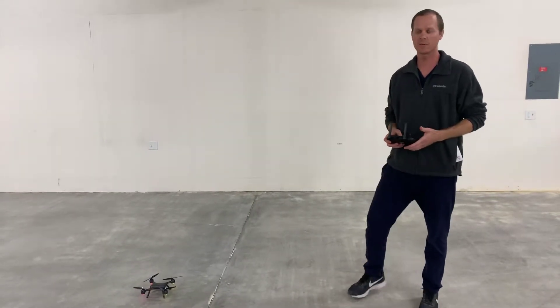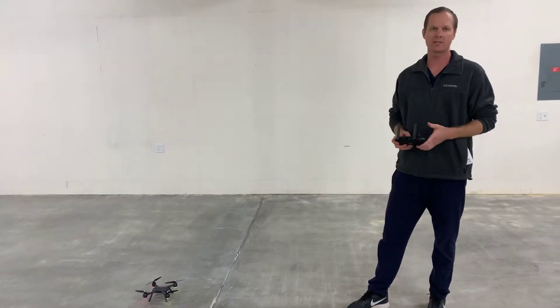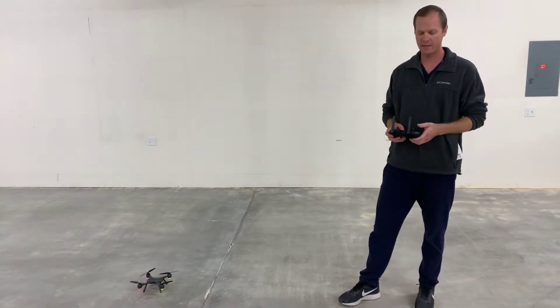Hey everyone, this is Mike from Altair, today with the AA300 GPS drone. I just wanted to talk about what gesture mode is. Gesture mode is simply flying the drone without GPS.